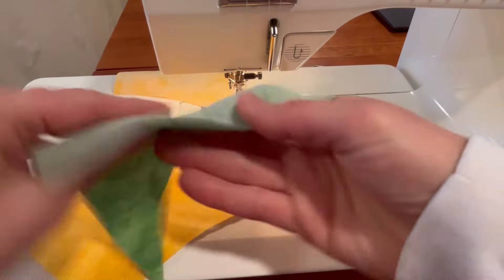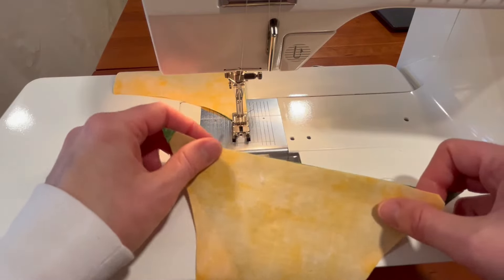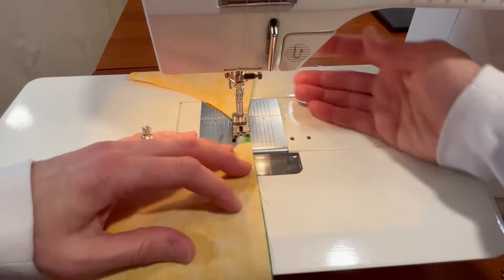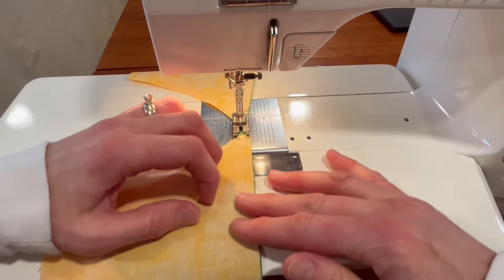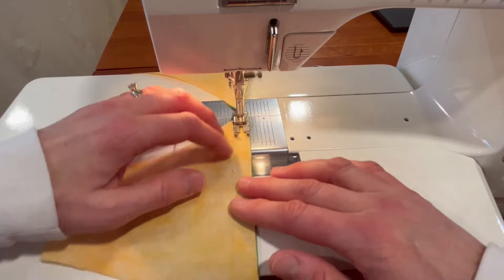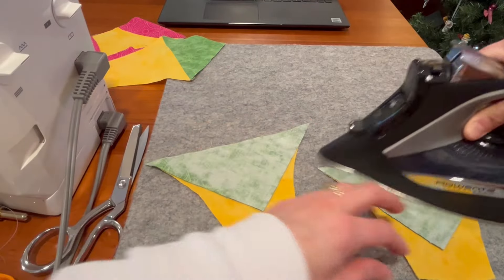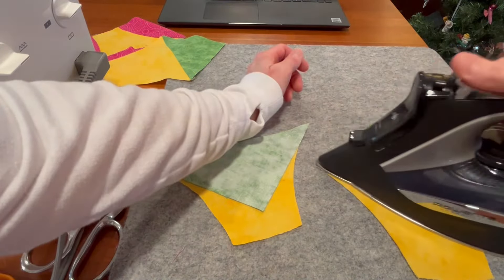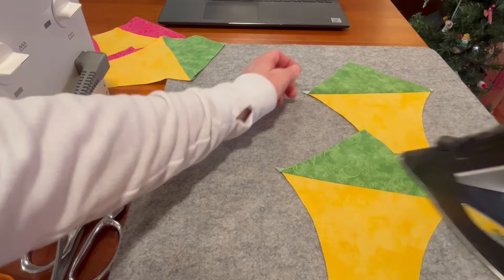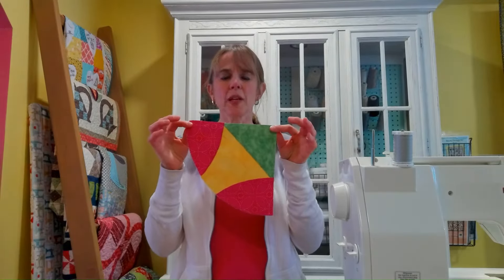Line that second one up and try to get those triangles to match — about the same size on both sides. You could also pinch in the middle of both to find the center. We're at the pressing mat and I'm going to leave those green triangles on top because I am going to press toward them. Open that up, give it a setting press, then press open.